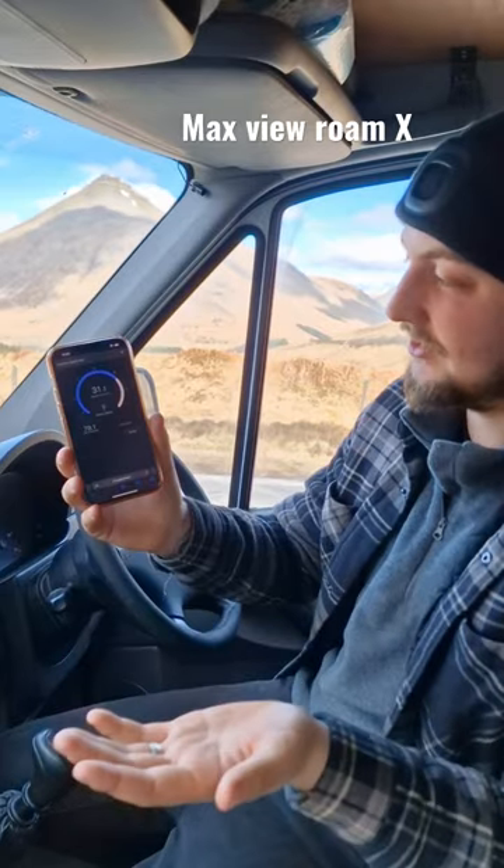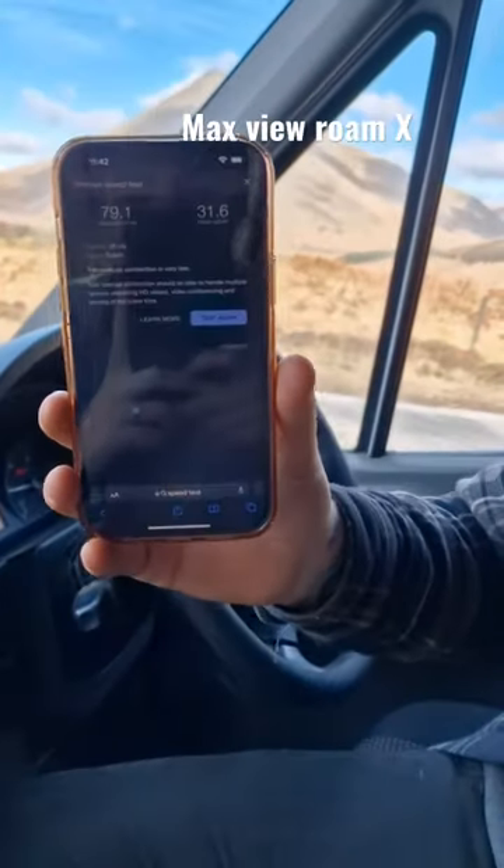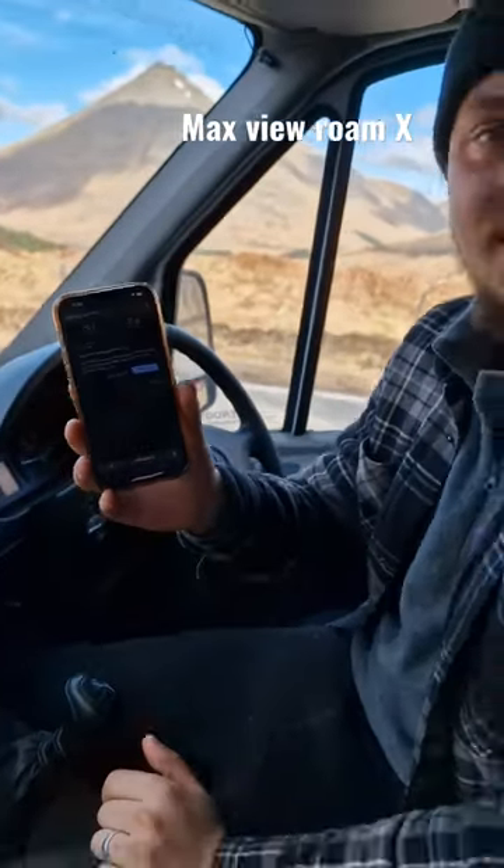Our phone doesn't have any signal, but we can be sat here streaming Formula One or whatever we want to do and still have insane signal speeds. Crazy.